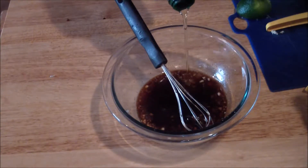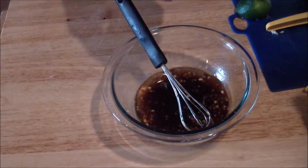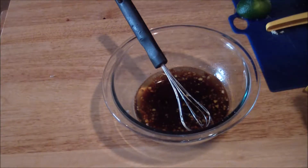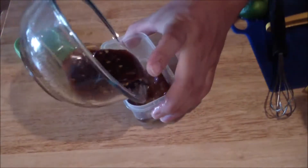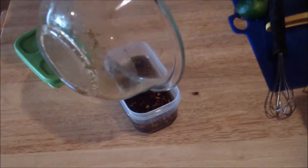Typically, you'd want to run it with an immersion blender or blender, and you'll be able to do that. Here's what you could also do: pour it into a container with the lid, and then you want to shake it vigorously and it will come together.